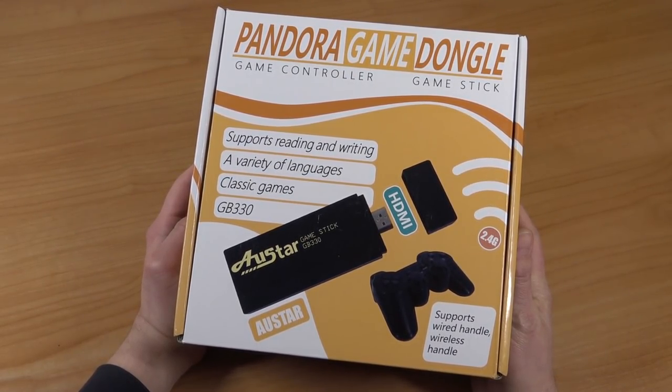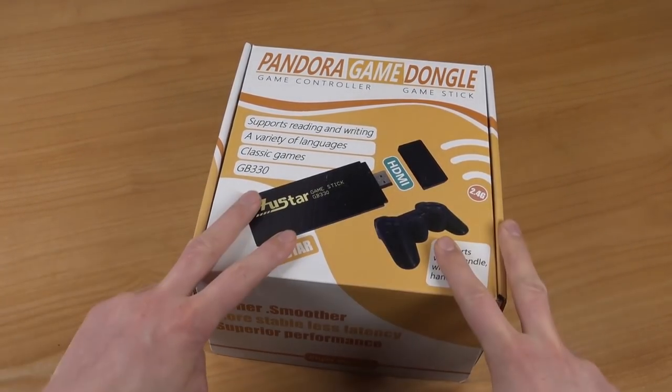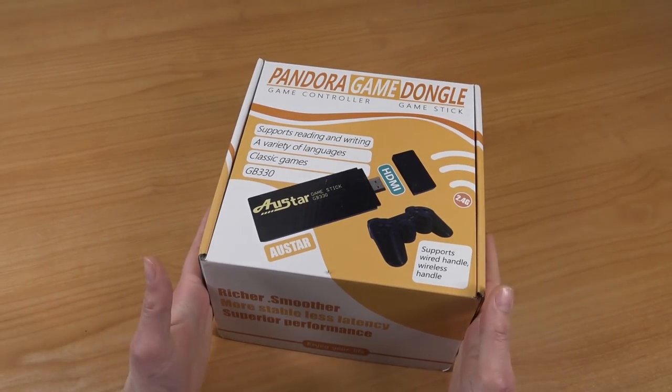This is the Allstar GB330, and it comes by many names. But it is more like an HDMI stick — and is this the next generation of the plug-and-play devices?